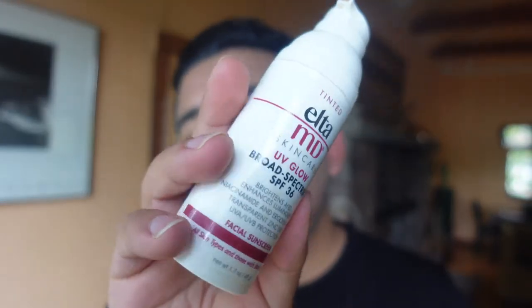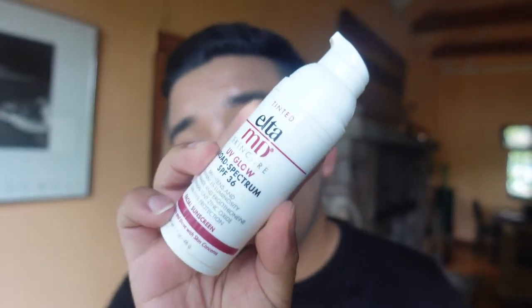We are doing sunscreens, and in this video we are doing the Elta MD UV Glow SPF 36. This is the sunscreen that just recently came out, just like most of the sunscreens I'm covering right now. This one is very similar to the very famous Clear sunscreen, except this one is supposed to make you glow and has some additional antioxidants. It comes in a tinted and non-tinted version, but in this video we're covering the tinted one.